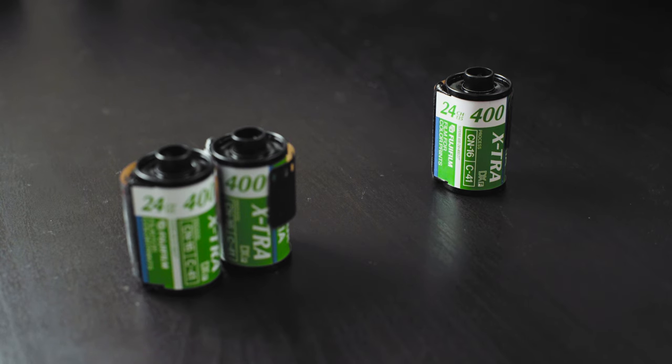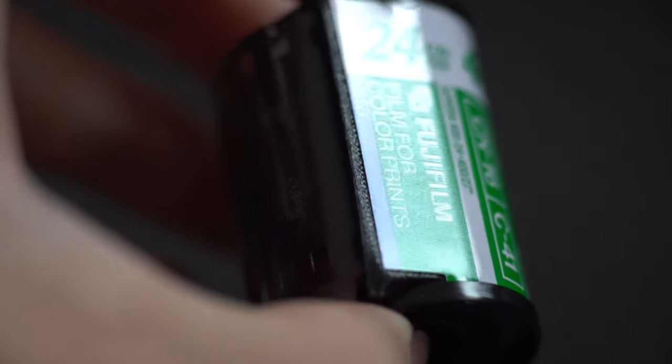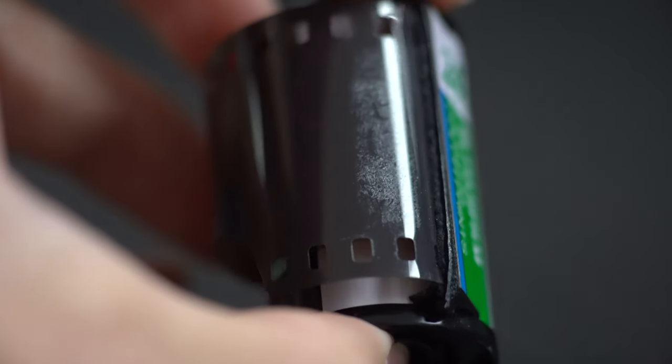Hi, I'm John and in this video I'm going to be shooting expired film and comparing it with a more robust version of the same film to see how differently they behave. My friend kindly gave me these three rolls of Fujifilm Superior Extra 400s, previously owned by her parents. She told me the last time her parents used film was back when she was born in 1997, so these films are expired for at least 20 years.